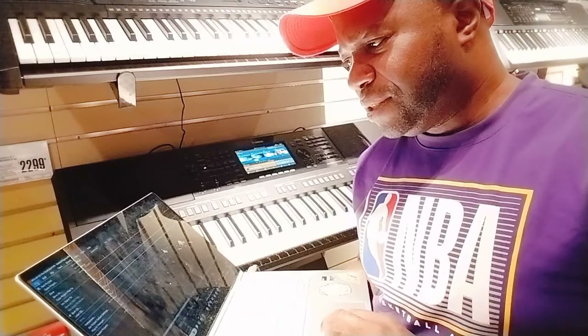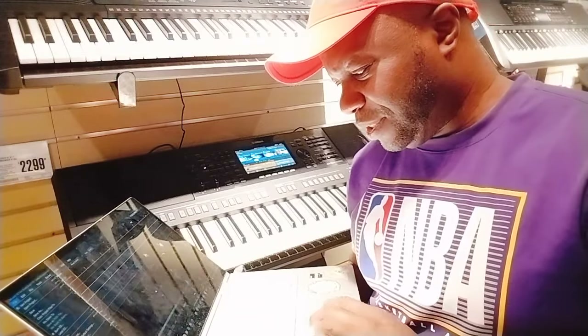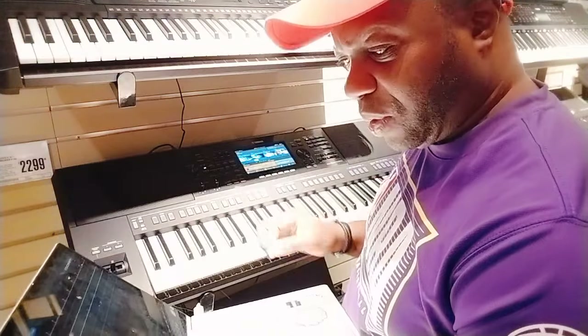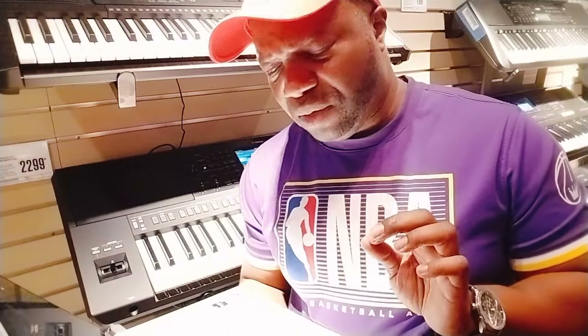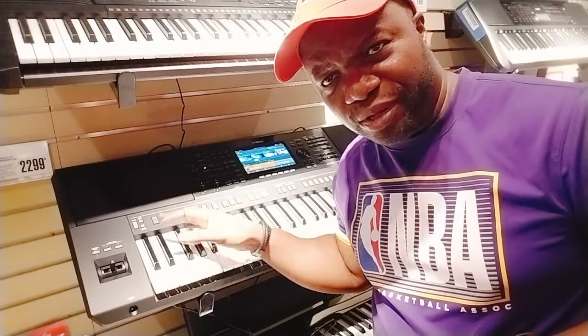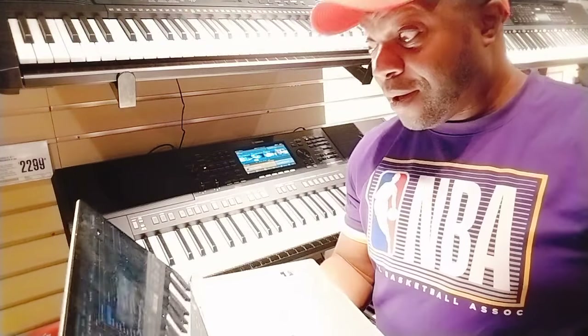In disbelief, he opens OBS, frantically searching for a way to make the audio appear magically. Absolutely nothing. Does that mean the people at Yamaha didn't equip this with USB audio out? No! No! No!